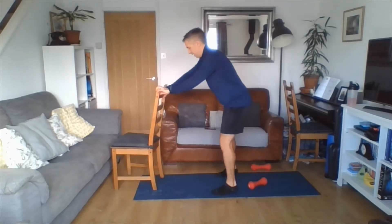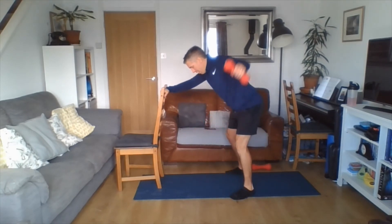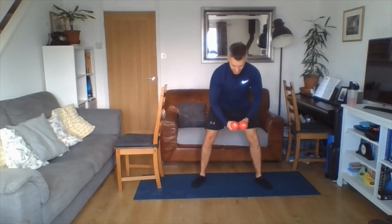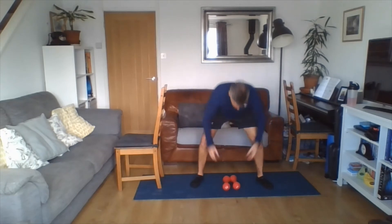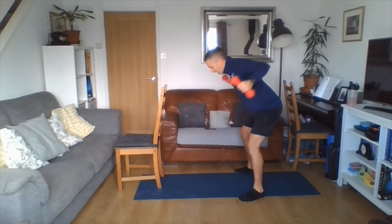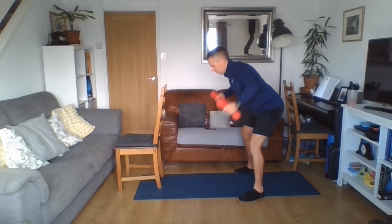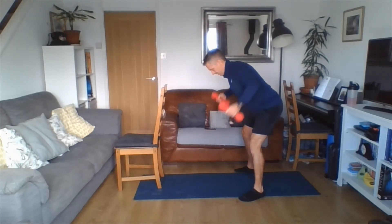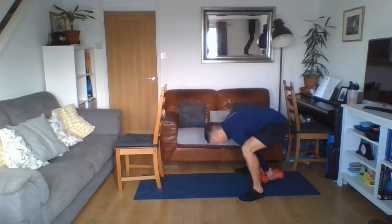If you've been doing the chair version with one arm, swap sides halfway through. In we go — you can do this with weight or without. Nice flat back, eye line about a metre in front, neck in line, squeezing the shoulder blades. Breathe in on your way down, breathe out on your way up. Stopping at the top, squeeze the shoulder blades. Three, two, one.